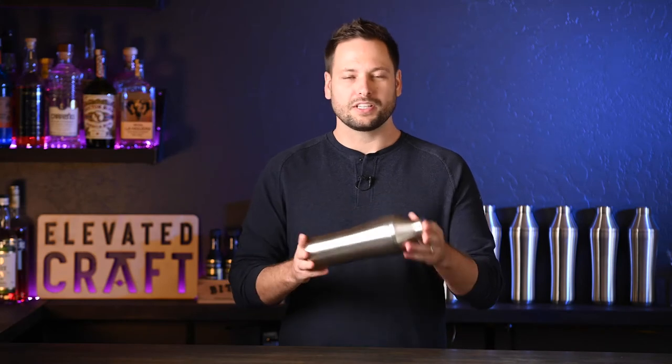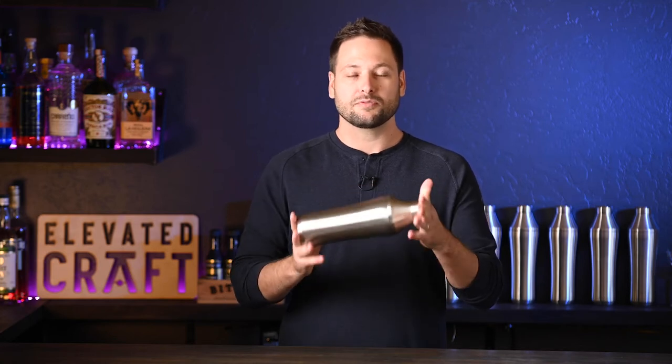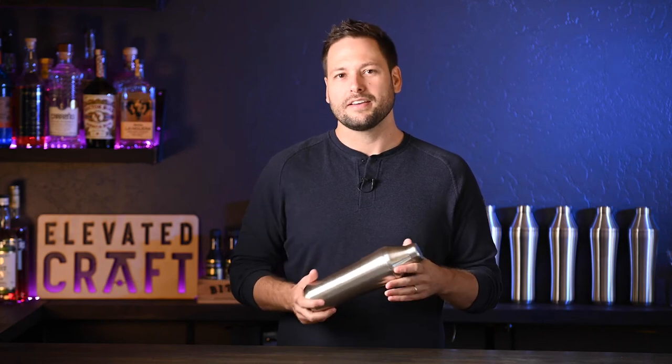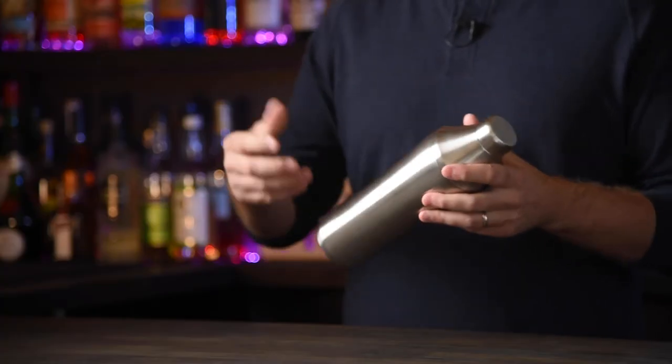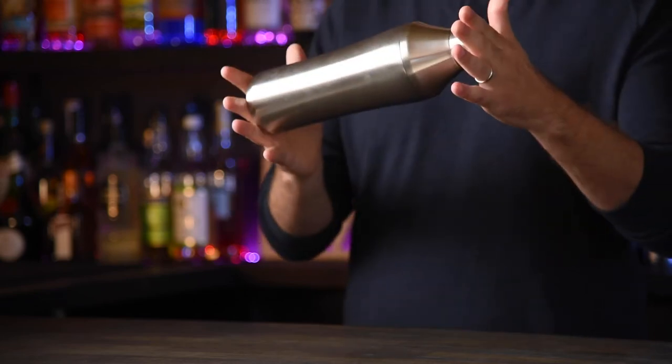Whenever you first get your shaker, we recommend washing it in warm, soapy water. After that, it is dishwasher safe. We do recommend top rack on the normal setting. If you use the high temp setting or the sani rinse settings, it gets super hot and it could damage the shaker — we don't really recommend that. But day-to-day use, it is very easy to just put soap and water, give it a shake, and use a scrub brush. You've got a clean shaker.